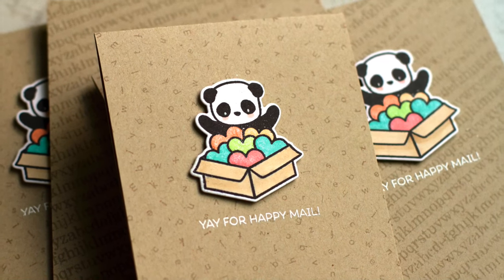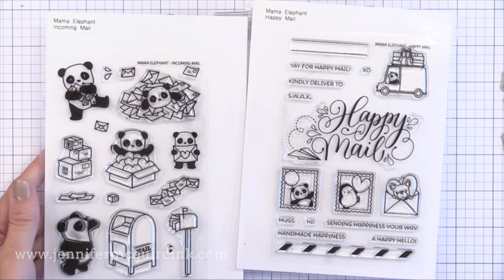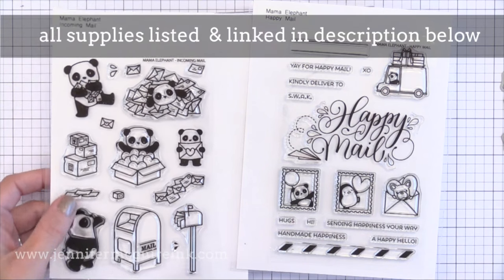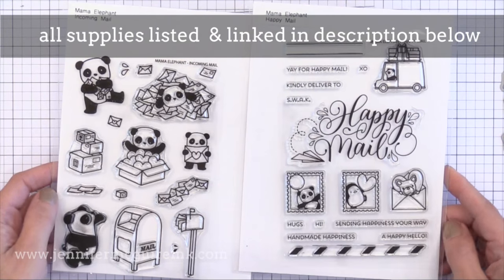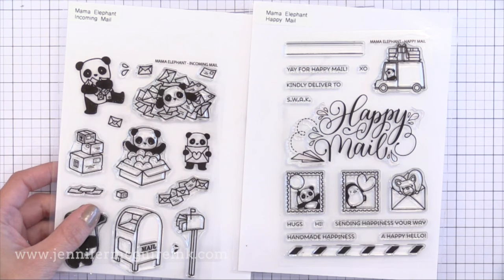I'm using two new stamp sets along with the coordinating dies for today's examples, and these are from Mama Elephant. They have a happy mail theme to them, which I think we can all appreciate because of what we do. I love these little pandas, the little envelopes, and also that happy mail sentiment. So these are the ones I'll be using today.